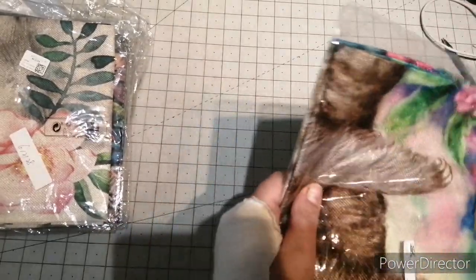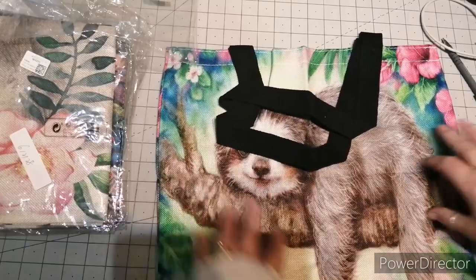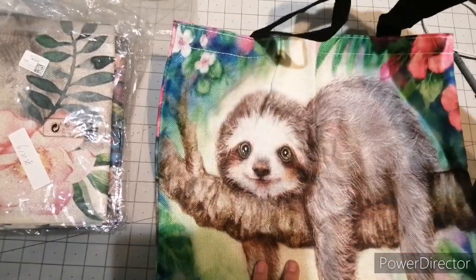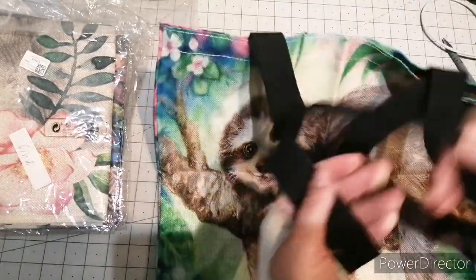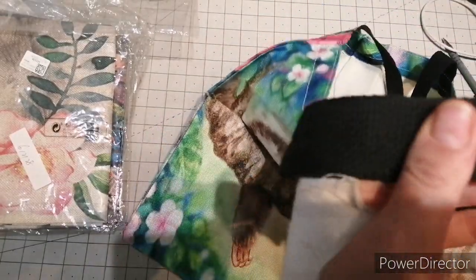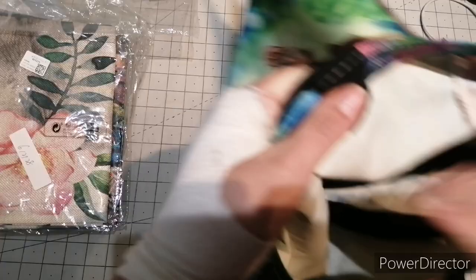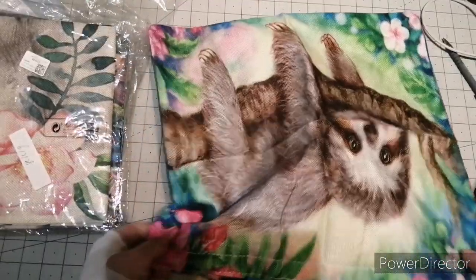I think this one is about £4.89. It's just a basic linen tote bag. It's got a lovely sturdy handle — like a type of webbing — quite strong and quite wide.